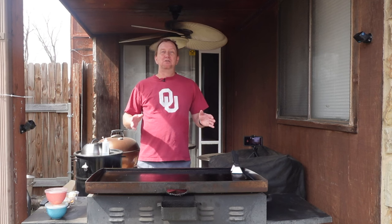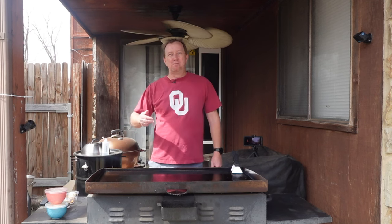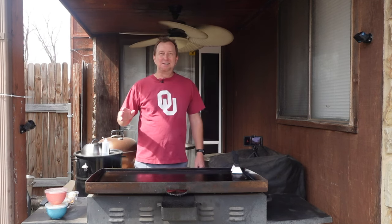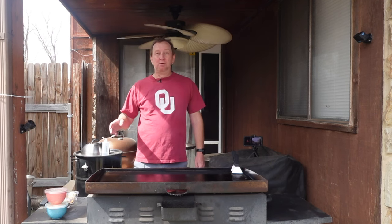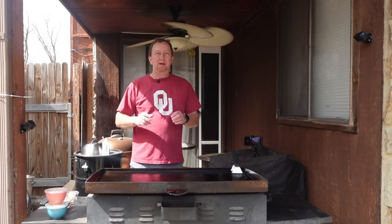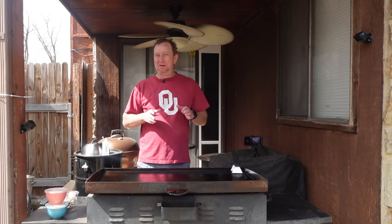Welcome back to the Oaky Smoking Channel, my name is John. Another special edition — we're going to do a dessert this time: apples and cinnamon put over some vanilla ice cream. It's going to be good, and it's going to be cooked right here on the Blackstone.